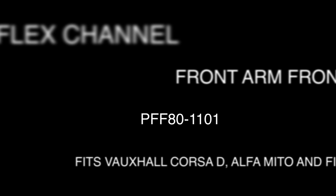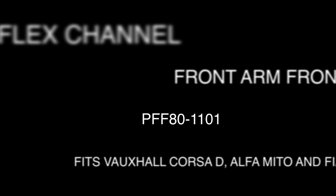Welcome to the PowerFlex channel. In this video we will be replacing the original front arm front bush with our PowerFlex bush part number PFF80-1101. This bush fits the Vauxhall Opel Corsa D including the VXR model, the Alfa Romeo Mito, and the Fiat Grande Punto and Punto Evo including the Abarth model.